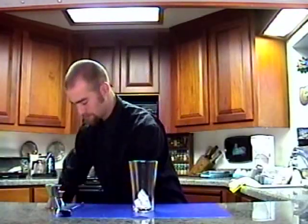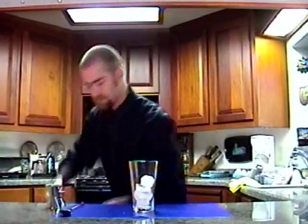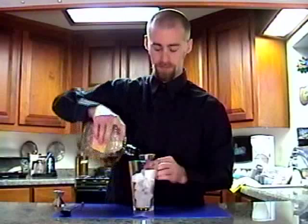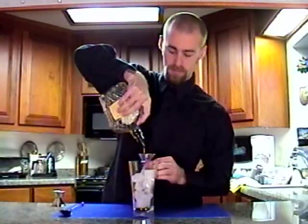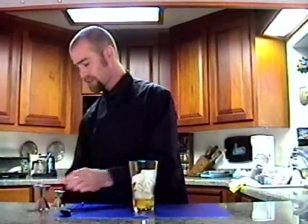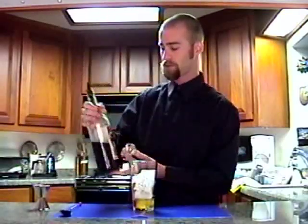Start with ice. I'm going to put one and a half ounces of Crown Royal. Since I don't have very much Crown Royal left, it's going to be a pretty small drink. Half ounce of Gallo Sweet Vermouth from the Gallo Vineyards in Modesto, California.